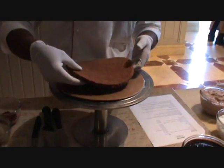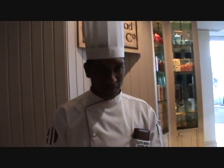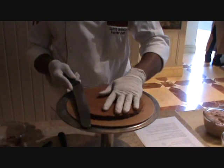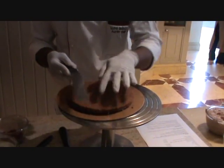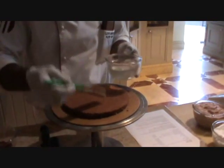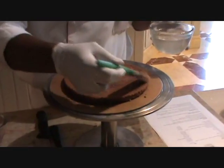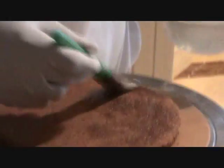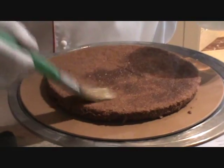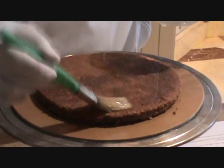Now we are making the chocolate cake. This is the sponge. You keep the whole thing and start cutting it like this, turn it so it equally cuts everything on the side. This is the sugar syrup — soaking the sponge so that it becomes nice and moist.